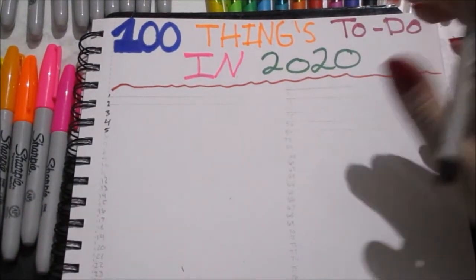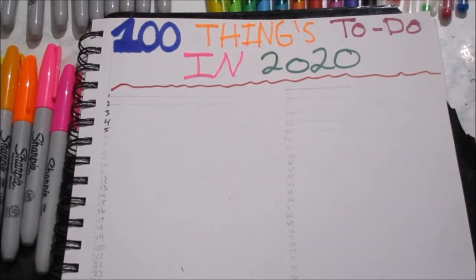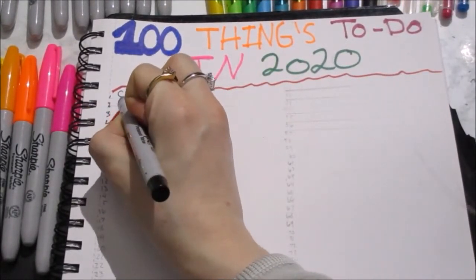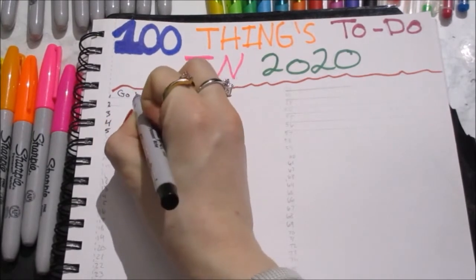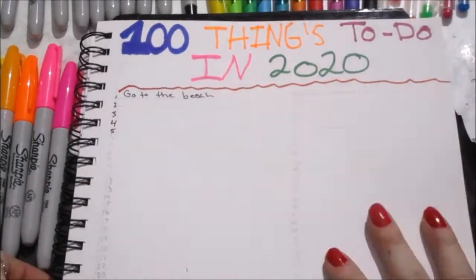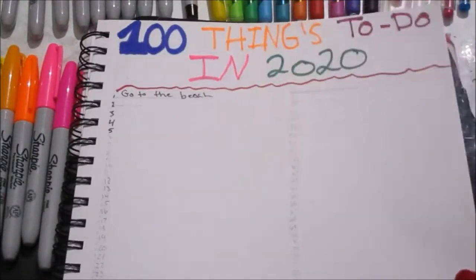On the next page I wanted to do a hundred things to do in 2020. Last year I didn't go to the beach because we live like two hours away from it, so this year one of the things I want to do is go to the beach. That's just one example out of the hundred things I have.